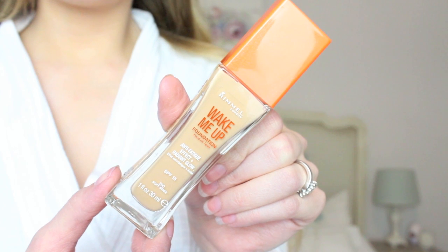So on to makeup. For the base I'm using Rimmel's Wake Me Up Foundation in the colour Soft Beige. This is an absolutely amazing foundation — it's probably my favourite one. It's so illuminating and makes your skin look really dewy. I use my Royal Techniques foundation brush just to buff this into my skin.